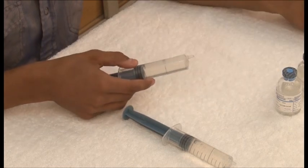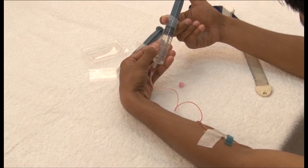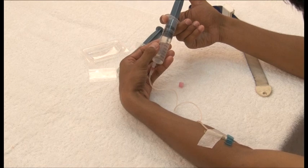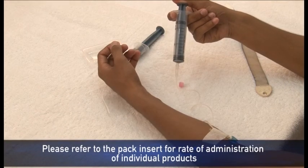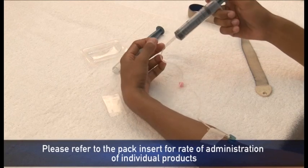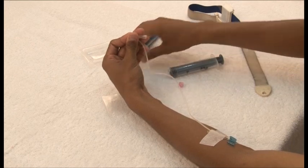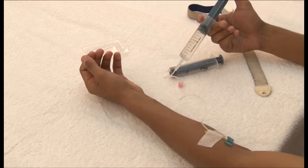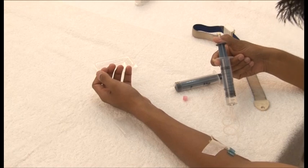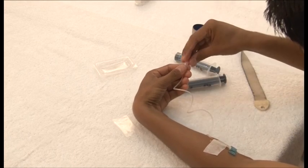Discard the filter needle and connect the syringe to the tubing of the butterfly needle. Now infuse the factor, checking the backflow from time to time. Once all the factor has been infused, remove the syringe from the tube and cap the end of the tube with the stopper.